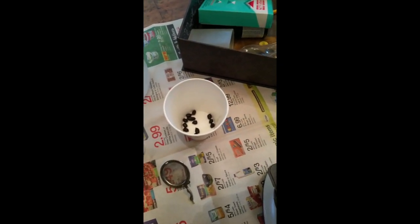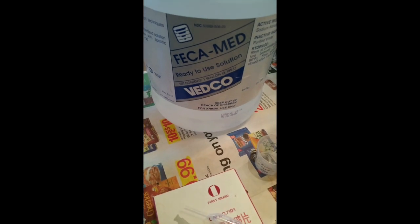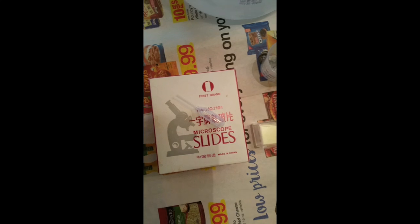Truly Scrumptious has been coughing in the morning - she's the only one - so I thought let's get a little fecal sample. First you're going to need goat poop, then fecal solution, a little pipette, and a microscope.